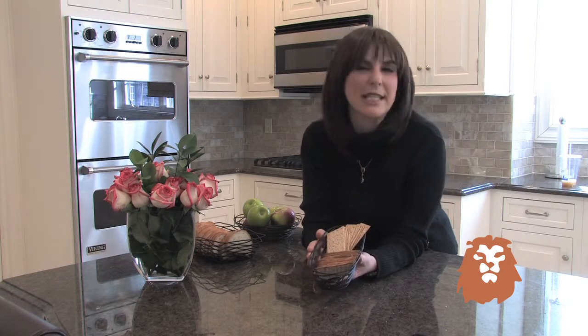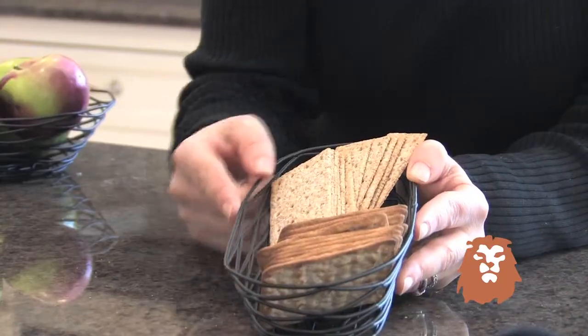Hi, I'm Chef Naomi from lionsdill.com. This is our table craft series bread basket. This is a black matte finish, metal, solid, and can hold two different kinds of crackers.